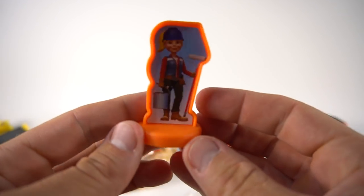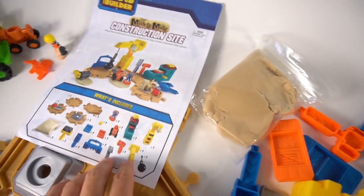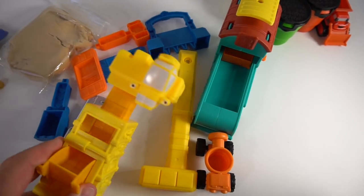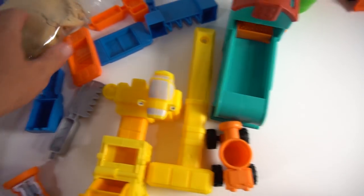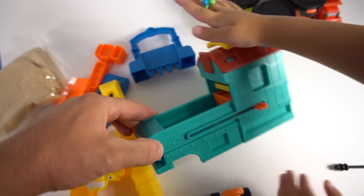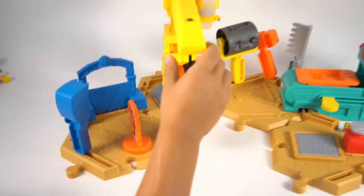Here's Wendy on the other side. Here are all the pieces you get in the play set — there's Tiny the Crane. And look at all this sand right here, that's pretty cool. And here's the mold factory. Let's put it all together!